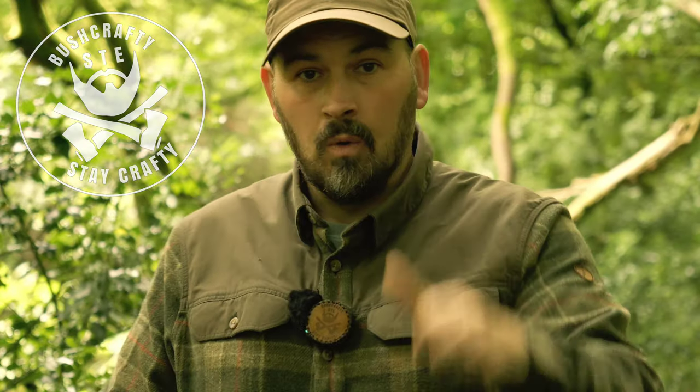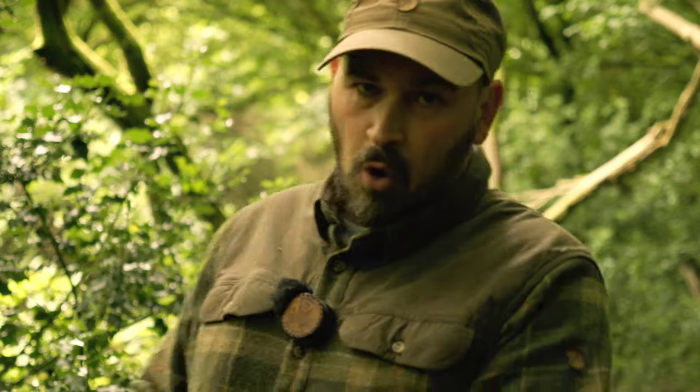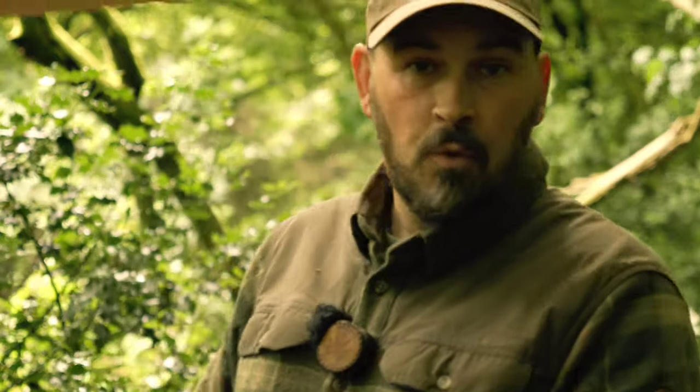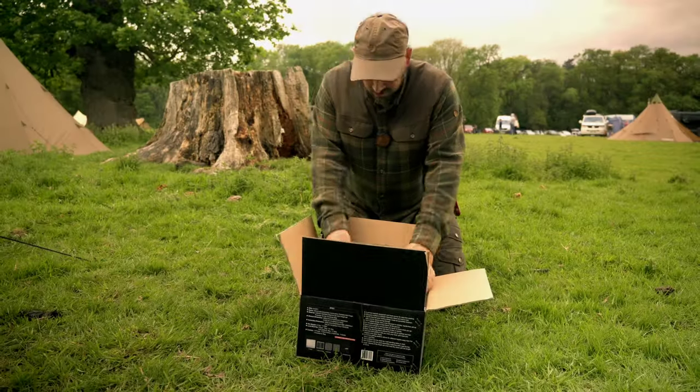Good afternoon ladies and gents, welcome back to the channel. I'm Ste and you're watching Bushcraft with Ste Outdoors. If you're a current follower of the channel, you'll be aware that the awesome folk over at Winnerwell sent me their secondary combustion fire pit and grill to test during my time at the Bushcraft Show this year. The original plan was to do the review before the show, but our weather has been absolutely erratic in the UK, so I haven't had the chance — which is what we're going to do today.